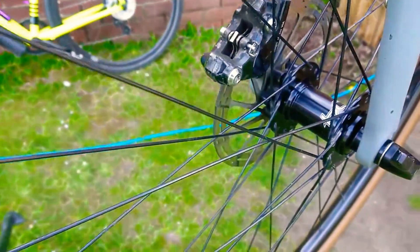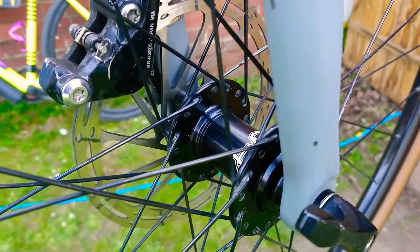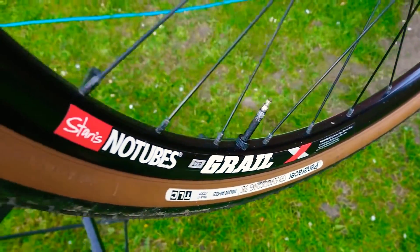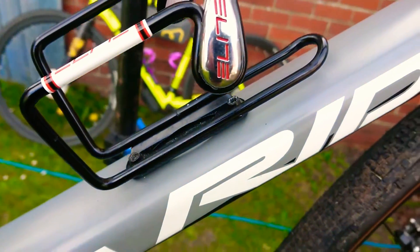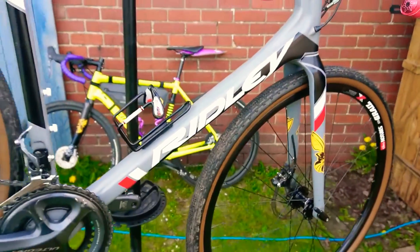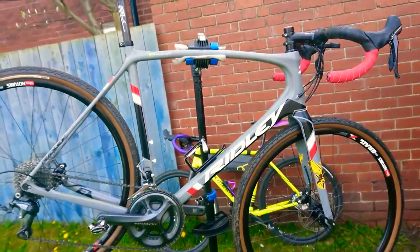Going down, they are on Shimano RS 505 hydraulic brakes — these are the original hydraulic brakes that Shimano brought out before 105 and Ultegra hydraulic brakes. Grey LX rims set up tubeless — brilliant, fantastic set of wheels. Nice Elite bottle cage there that blends in nicely with the rest of the colour scheme of the bike: the black, the red and the white on top of the grey.